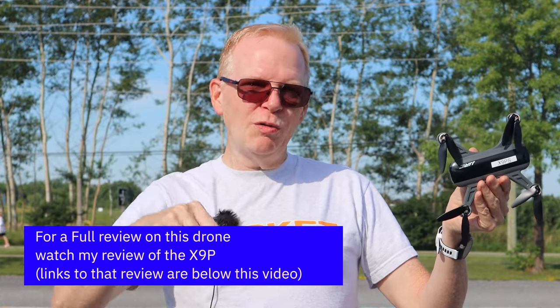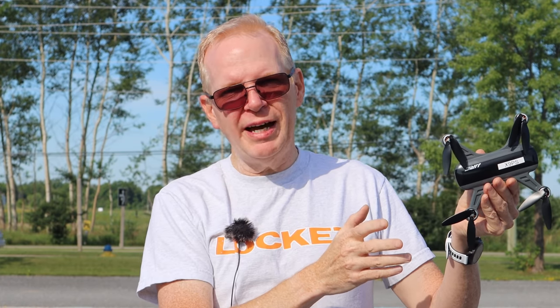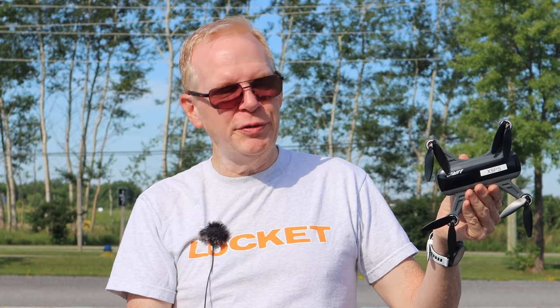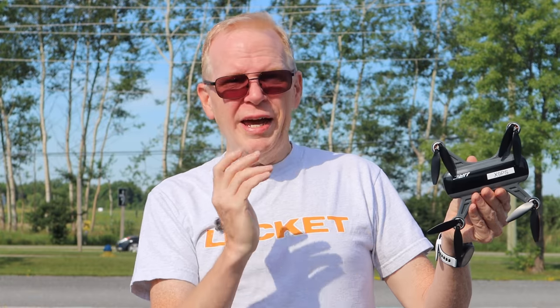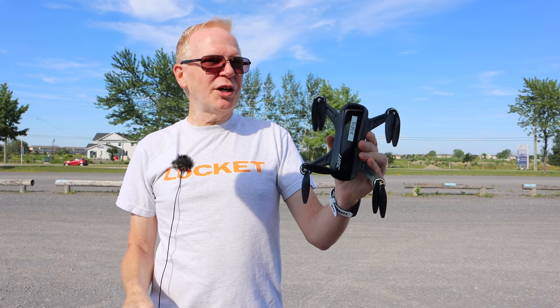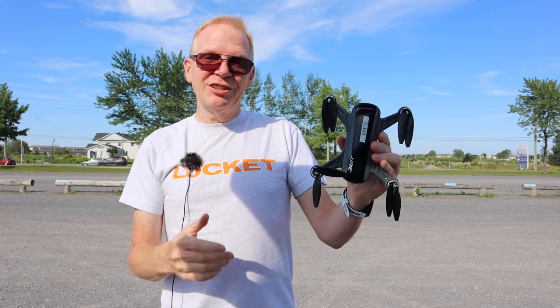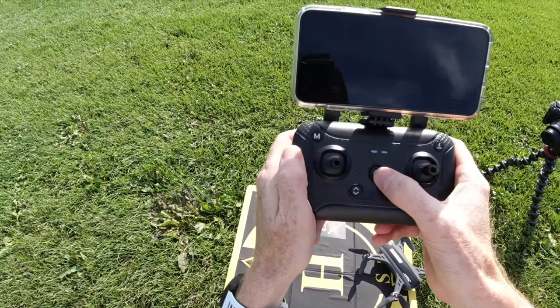I did a really good review on the X9P — I'll put a link below, you should check that out. The review I'm doing now is just really fast because I've already done that other review. This one's supposed to go farther, fly longer, and it weighs less, so you don't need a certificate or anything like that — that's the bonus. I've got some sunlight up here and a bunch of guys working out in the field, so we're going to go fly.